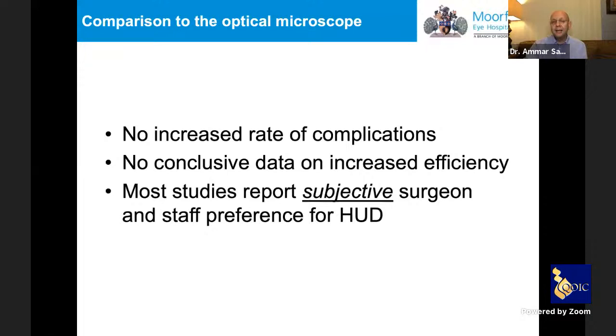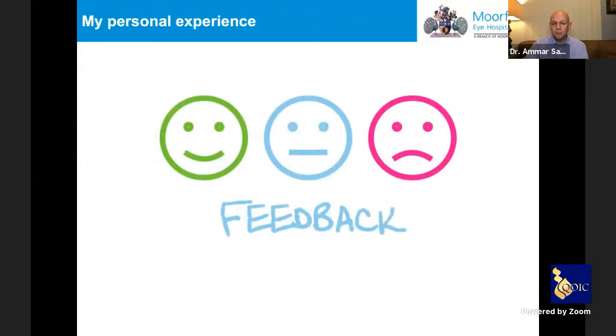Honestly, in the first month or two efficiency can decrease rather than increase due to the bulkiness of the equipment. Most studies do report subjective preference from both staff and surgeons using the heads-up system. Let me now share my personal experience with the digital systems.